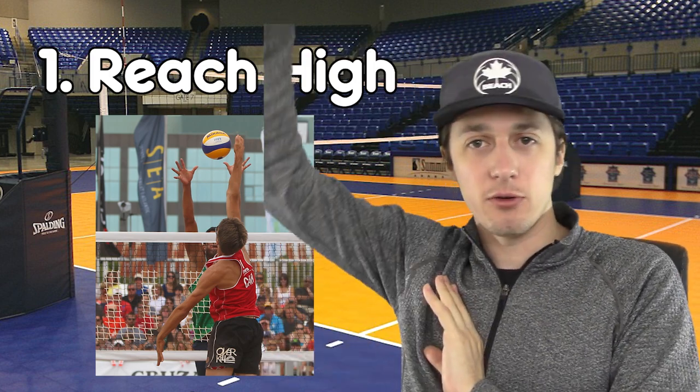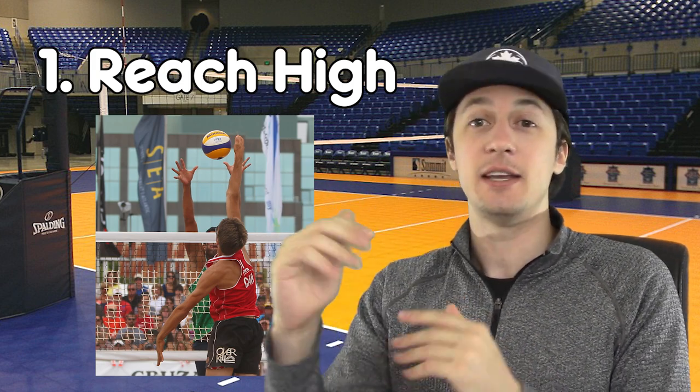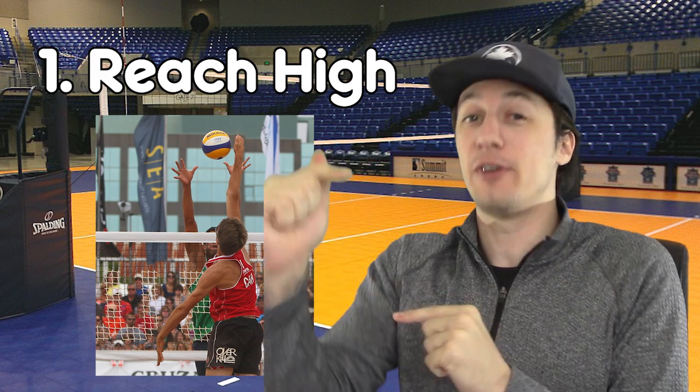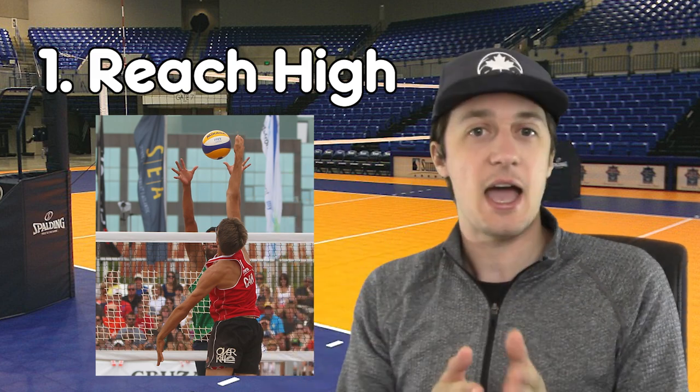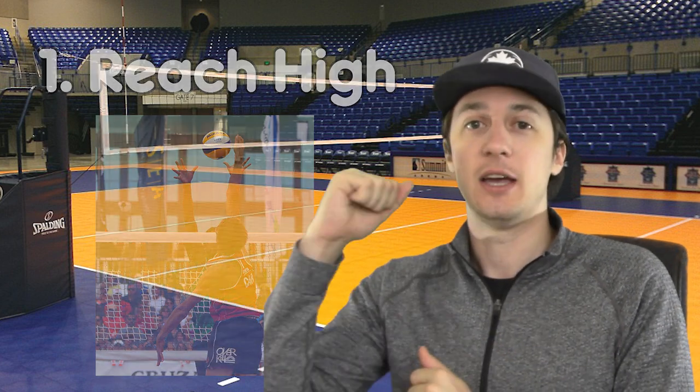but as much as possible, we want to be reaching and swinging through as high through the ball as we possibly can, giving us that extra height, getting us that much further over the net, and giving us far more options for attacking around the block, off the top of the block, and with that extra height. So reach high.